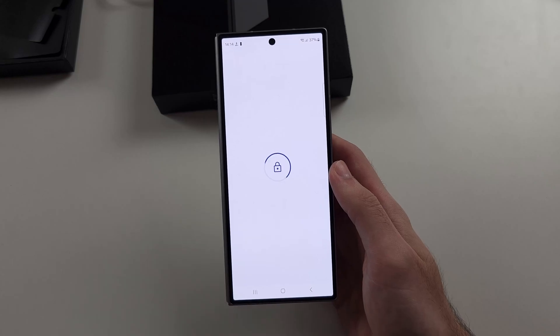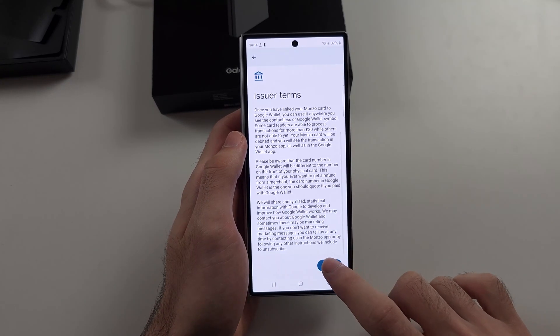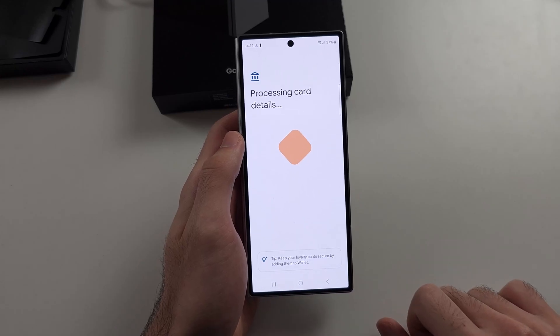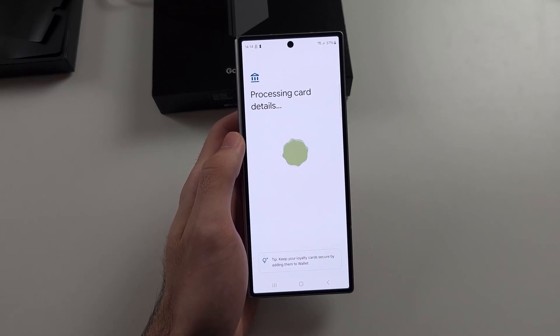Tap the Add option, then agree to the Terms and Conditions. Note, not all cards are supported, so if not supported, you'll have to use another one of your cards.